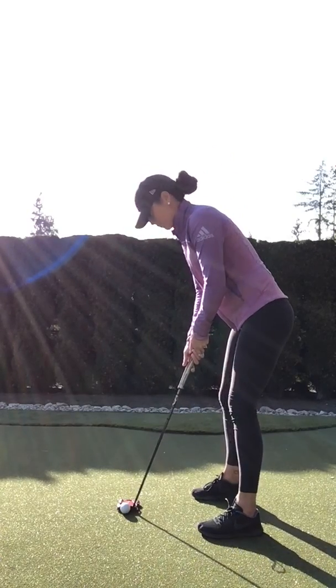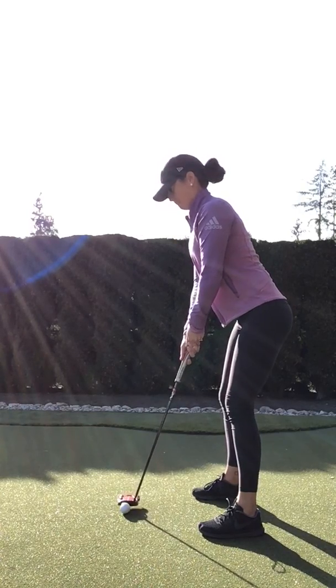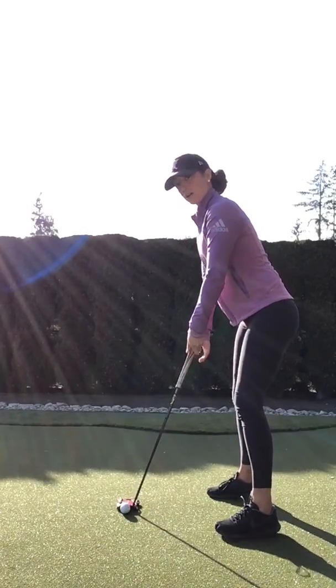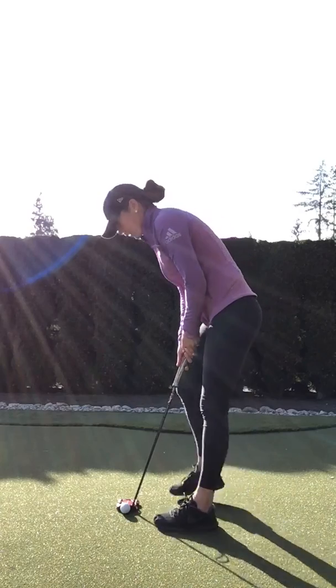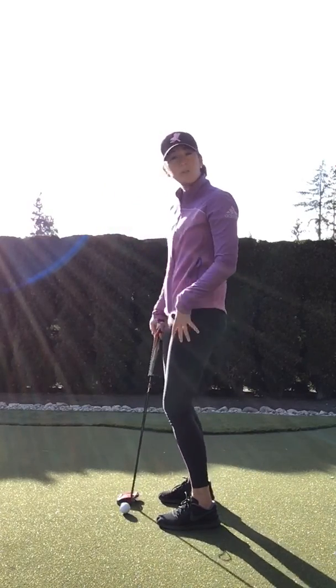The other thing with posture — sometimes you see people who are really rigid with their posture. In that scenario, oftentimes they might be back here and your eye line is way inside the ball, way too far. So we want to soften up that upper body and get those eyes generally speaking over the ball. We don't want to be too close to the ball — that gets you too crowded, not enough space, and you lose some freedom that way.